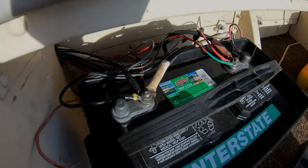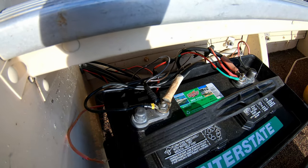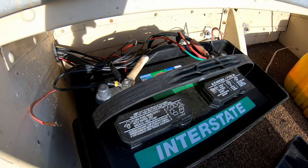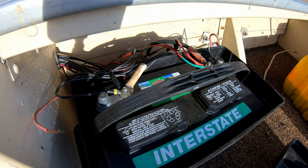Batteries are important — always make sure before you go out that they've been sitting on a trickle charger or however you charge them. I actually have a second battery I'm going to connect to this one, making it still a 12-volt battery but with twice as many amps. That one's on the trickle charger right now just in case.